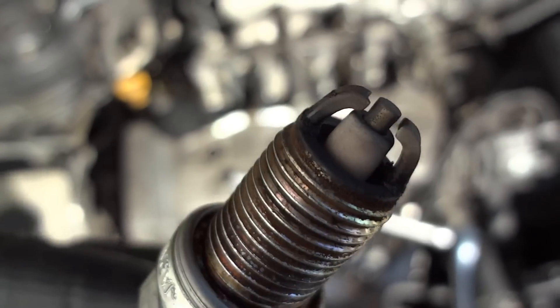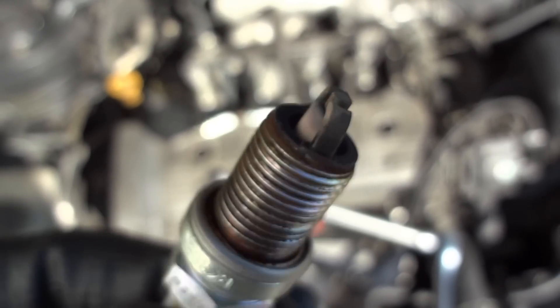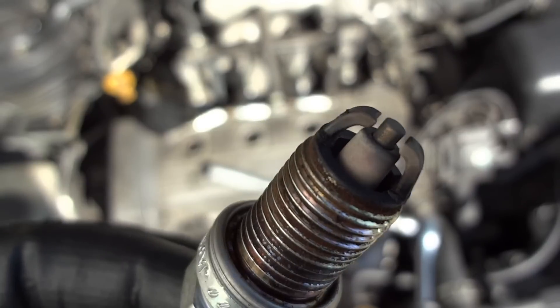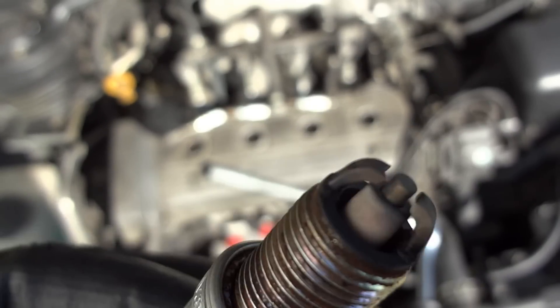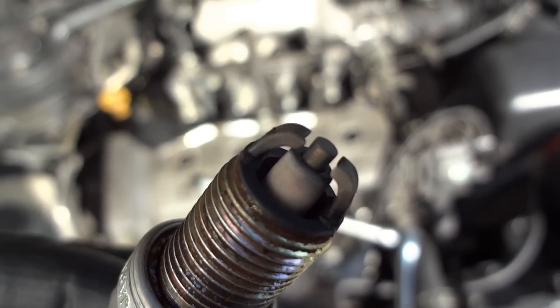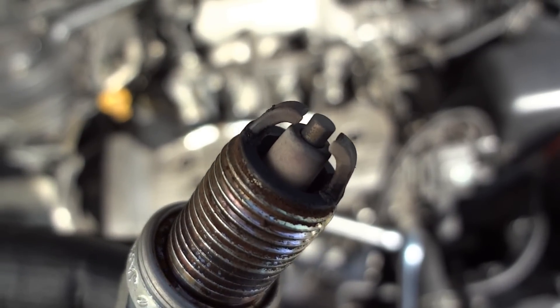That's enough for the braking stuff — back to spark plugs. Just insert the ones that the dealer recommends. Or if you are into the tuner thing, read your stuff. That's my take on that. But don't buy them just because they have four electrodes instead of one.